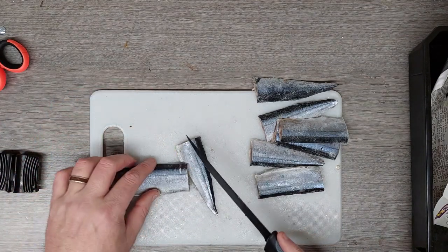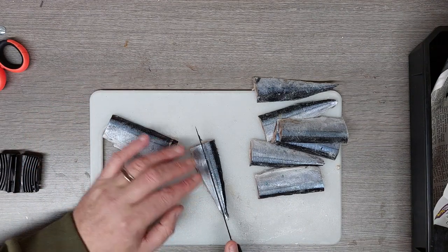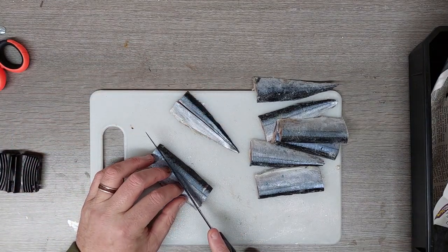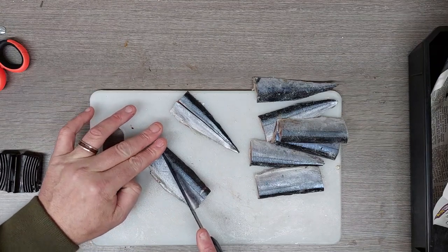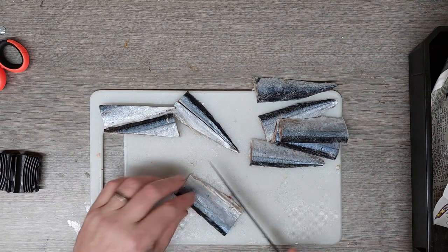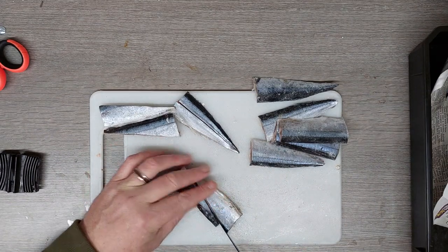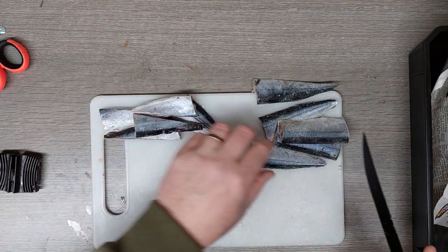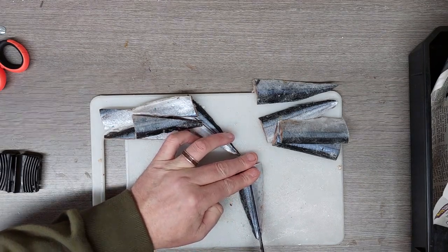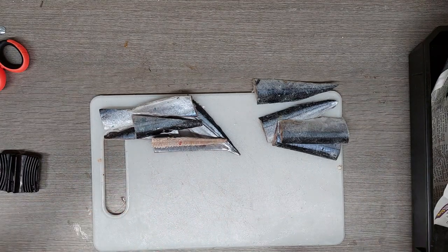I've filleted it and cut it in half. Now I'll cut these down in half. I'll do this one at an angle, sort of like in the shape of a squid, and then I'll wrap them around the squid. I'll get the squid prepared and see you in a second.